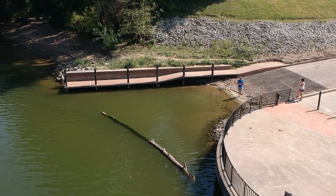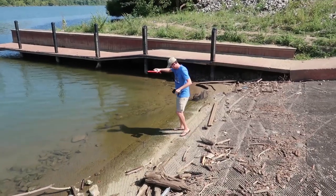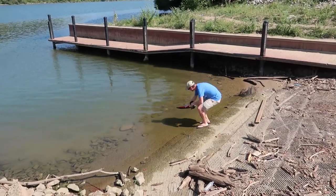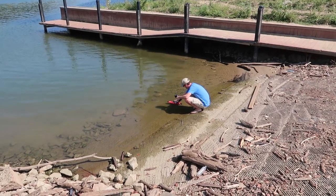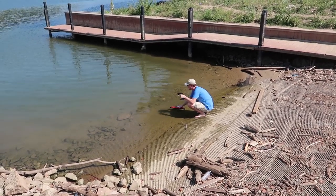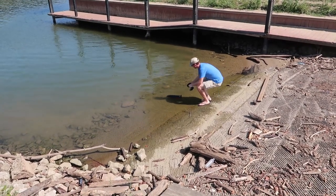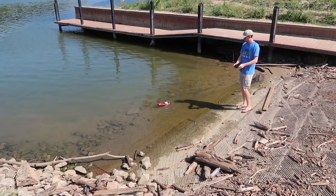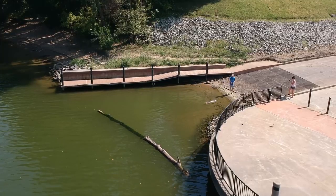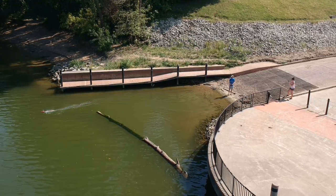We're testing self-righting first. It's beeping and it's going to beep until it makes connection with water. I don't know if you heard that, but it made a little tune — it means it's bound. Self-righting test first. There it goes. Perfect. This will be interesting to see how it does on the river.